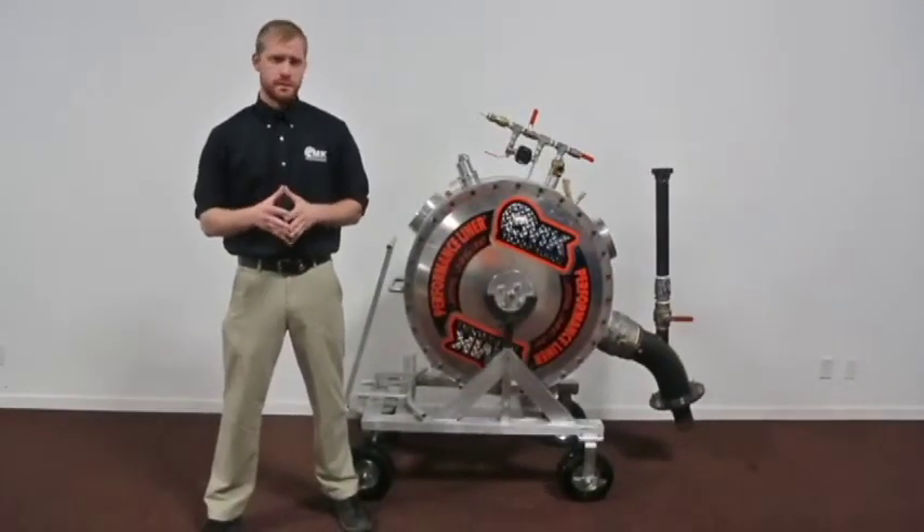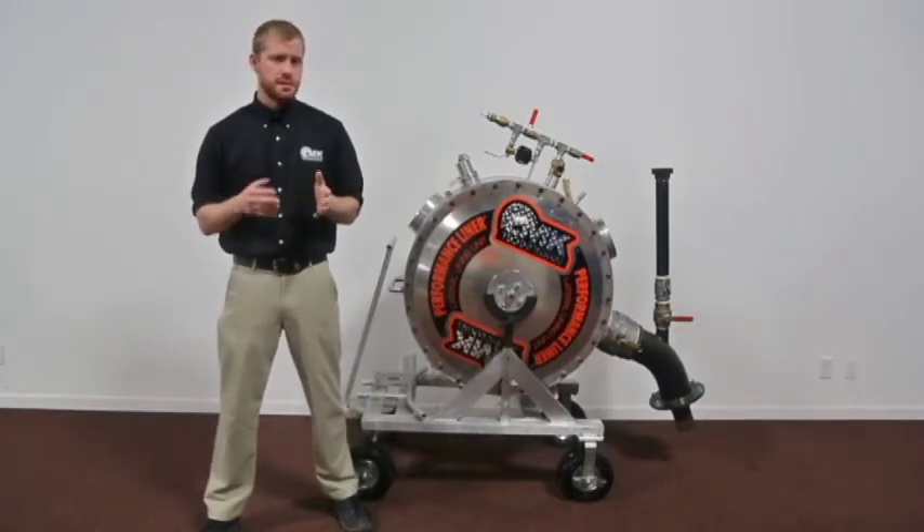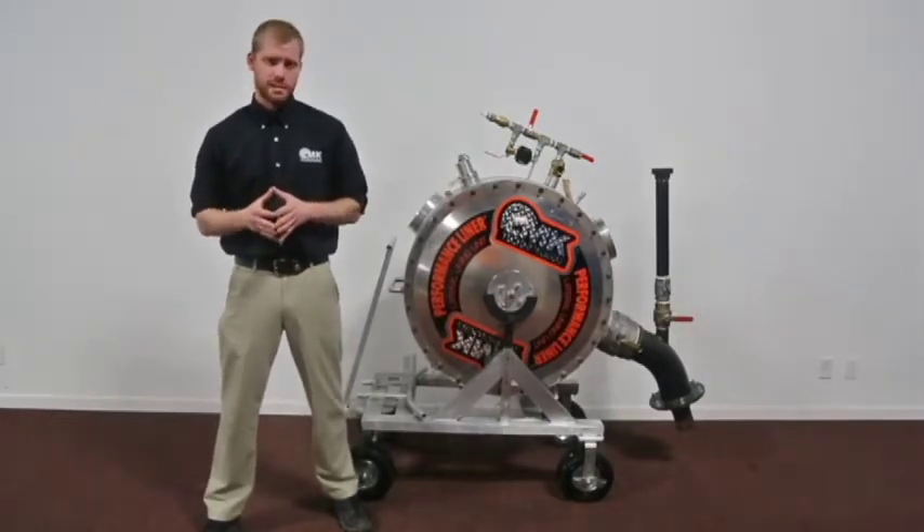Welcome back to Tech Team Corner. I'm your host, Andrew Kinnard. Today will be the start of a two-part episode pertaining to the accessories and tools used during the installation process. Let's check them out.